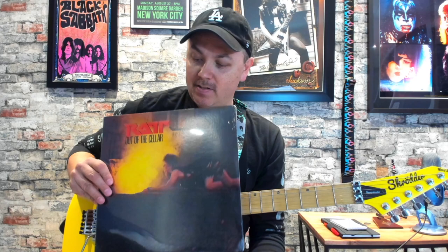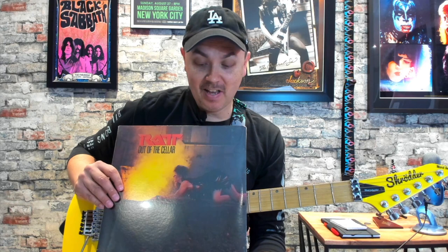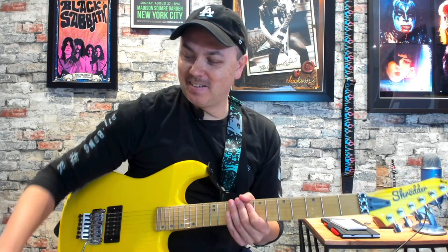This tune is written by Stephen Piercy and Juan Crucier, and I believe Robin Crossley played the guitar solo on this tune. So I've had this album probably close to 30 years. I never broke the seal on it. I actually have the Rad EP and Dancing Undercover sealed as well, so I just didn't have the heart to open them up. Plus I had them on CD, so I wanted to keep them in nice mint condition.